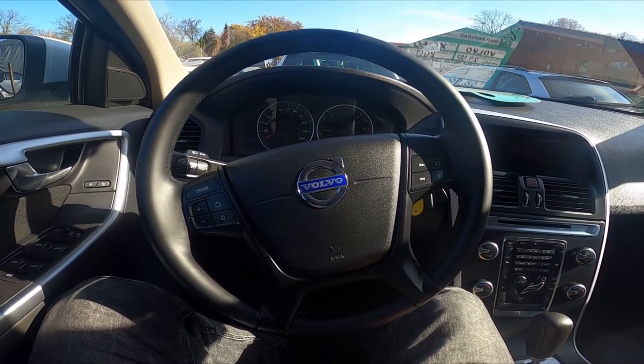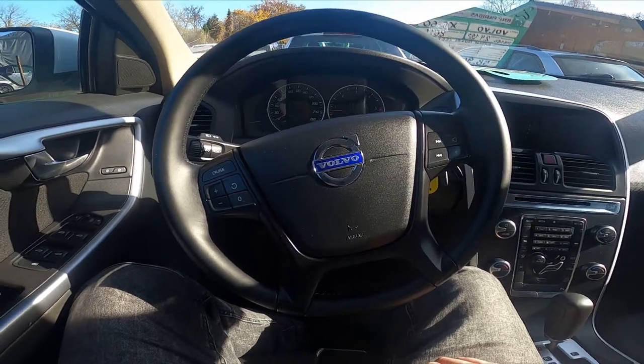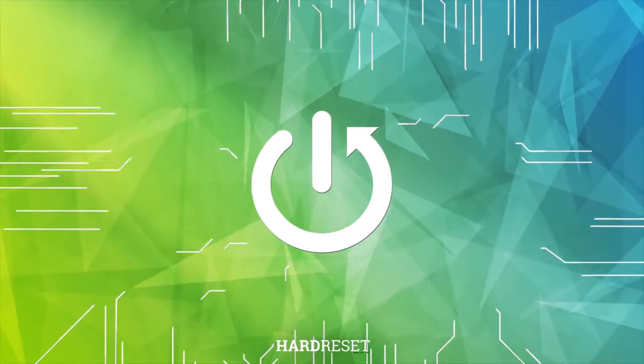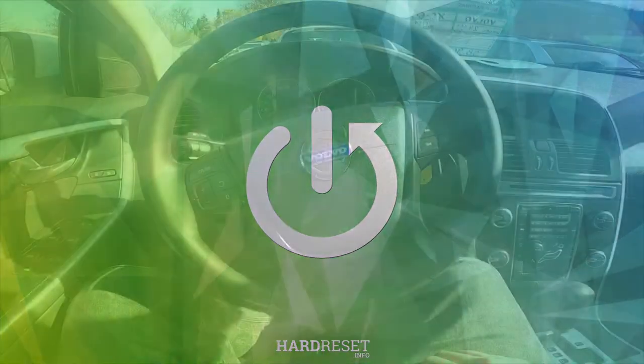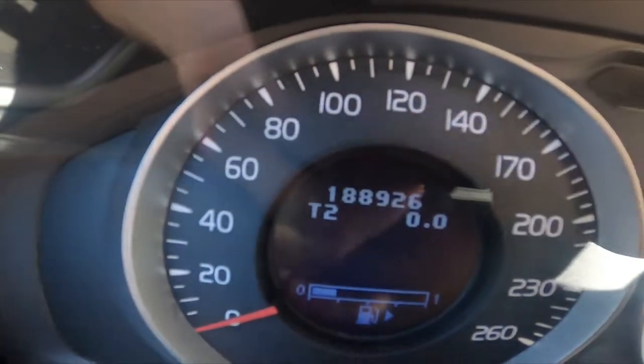Hello, today I'm in the Volvo XC60 and in this video I'll show you where the odometer is. Let's take a look at the speedometer display — the odometer is located right here.